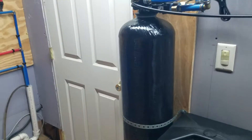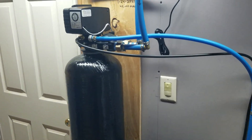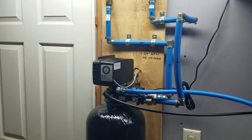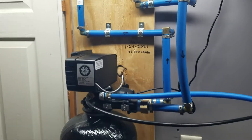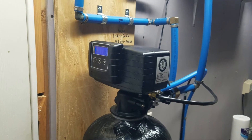Hey YouTube, Hug Meister from the Old Basement Tavern showing you this little water softener project we put in. I got this off of Amazon — it's an AWF filter 48,000 grain Iron Pro.